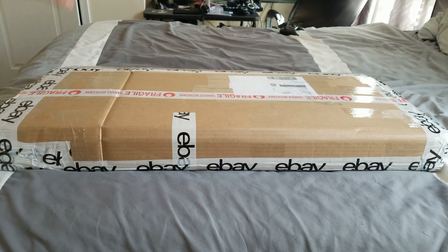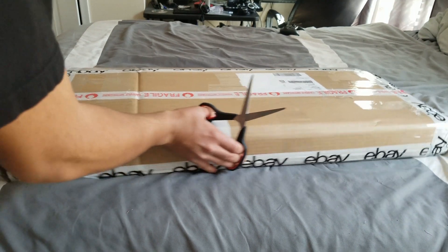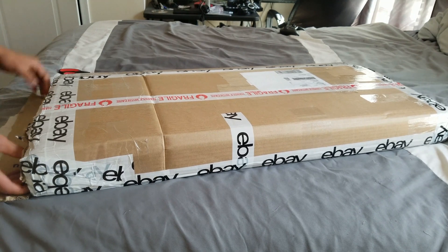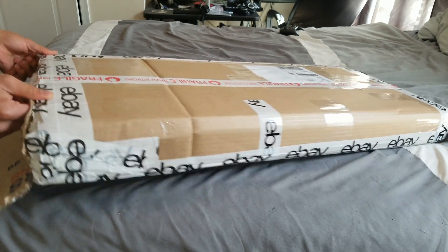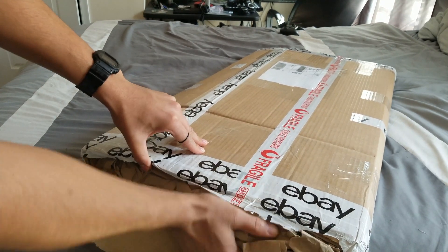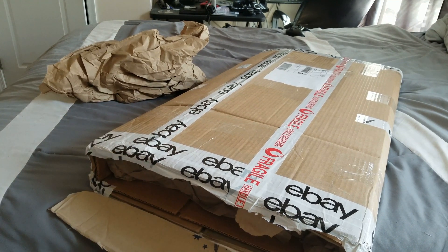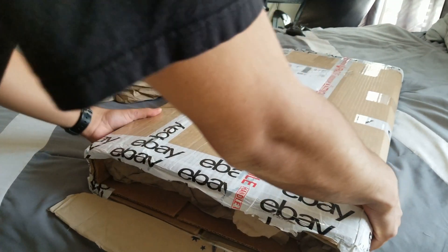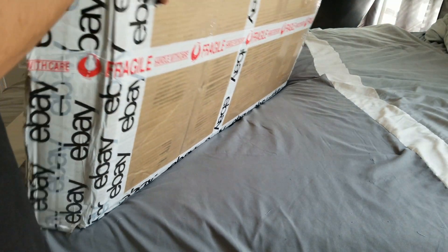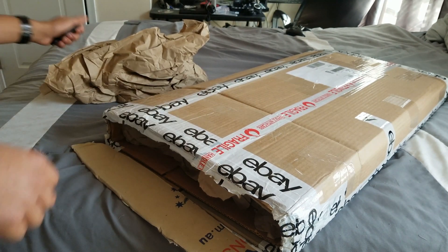I've got a really nice server coming in the next few weeks, so without further ado let me stop talking and get this thing open. I wasn't expecting this server until next Tuesday — today is Thursday — and this one was actually a really good deal. I got this for $140 shipped.